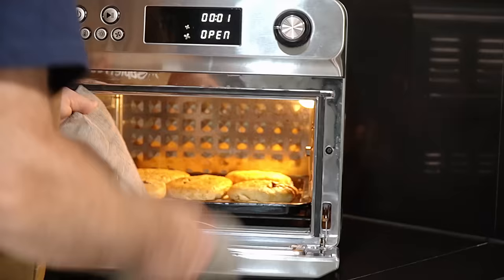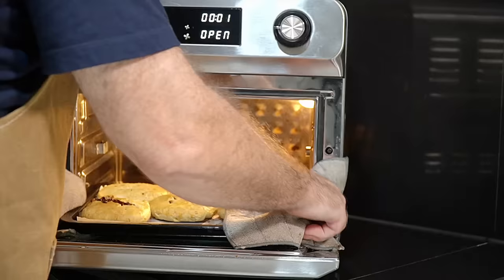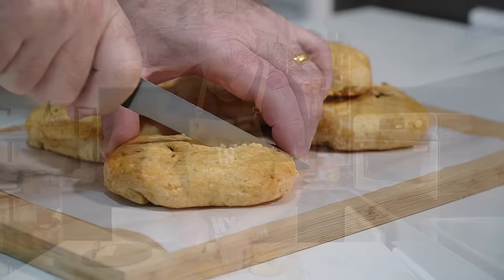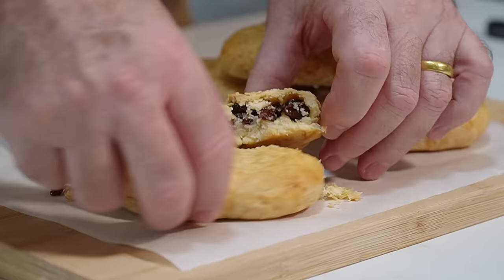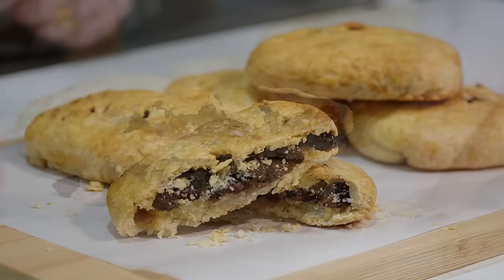They look absolutely fantastic. That's Chorley Cakes made. Let's just cut one in half. We've got a lovely, look at that crumbly, crumbly shortcrust pastry. That is sensational. Look at that. All we've got to do now is get in and give it a taste test.